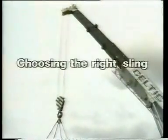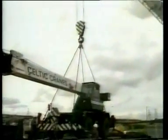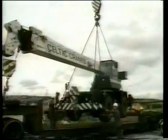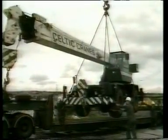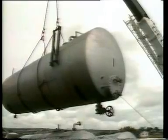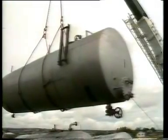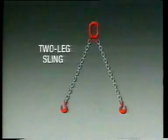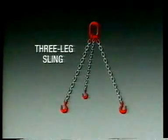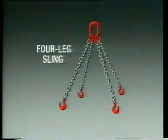Now we come to your contribution. The key features to consider in buying chain slings are type, size in terms of safe working load, and reach or length. The type of sling will depend upon the nature of the loads to be lifted. Common types are single leg, two leg, three leg, and four leg, and a number of special purpose slings, which we will show you in use later on.